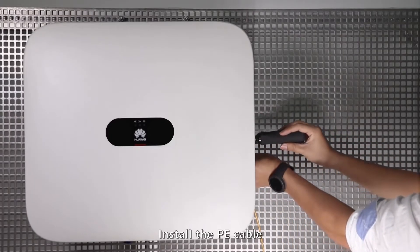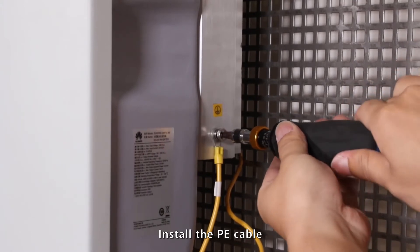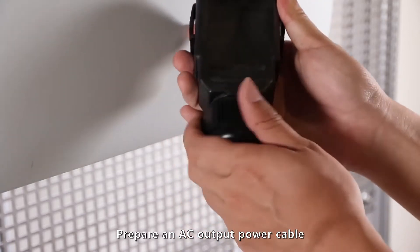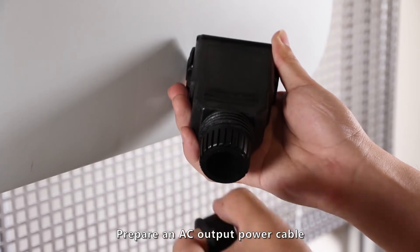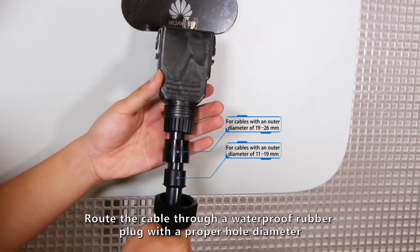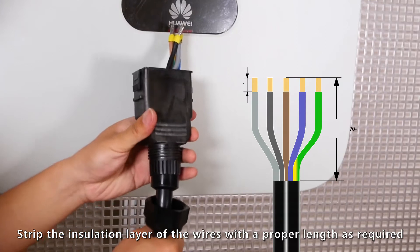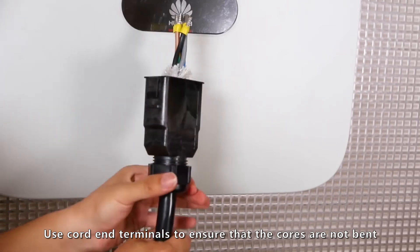Install the PE case. Prepare an AC output power cable and thread the cable through a waterproof rubber plug with a proper hole diameter. Strip the insulation layer of the wires to a proper length as required.